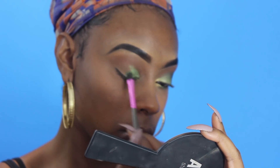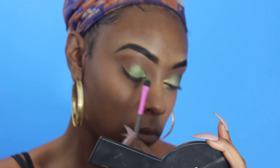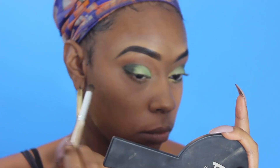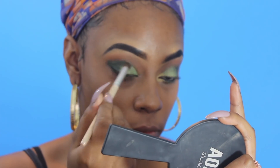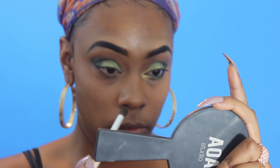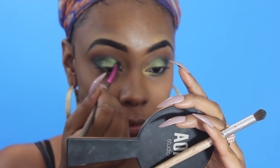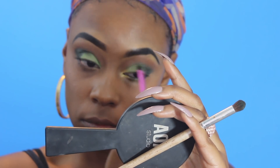As you can see, I'm just going to use that on my mobile lid. I'm going to leave a portion at the tail end for another color you will see me use in just a moment. I will be using the dark green in that palette for the outer V of my eye. I'm just going to continue to blend, blend, blend, making sure that I get the look that I want — everything is blending seamlessly.